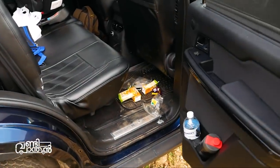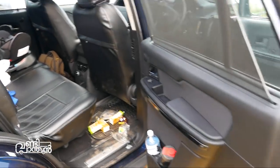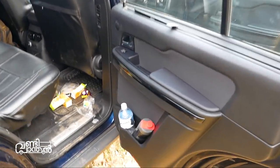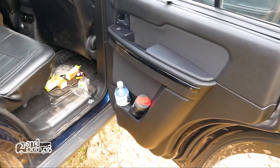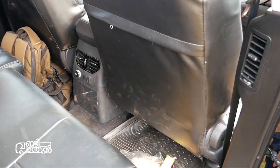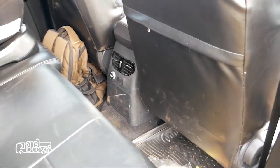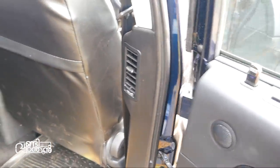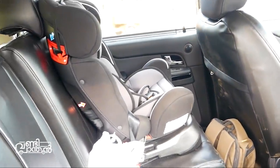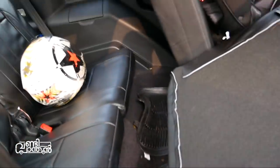There is a storage area with a bottle holder in the door. The rear seats have AC vents in the center. There is a sound system in the door. The rear seat does not have ISOFIX child seat anchors on this base variant.